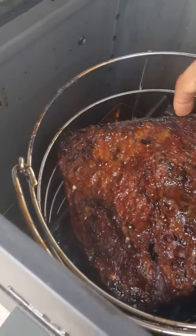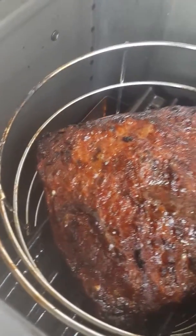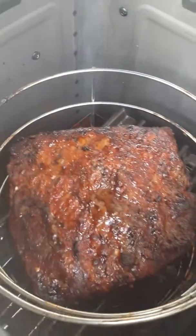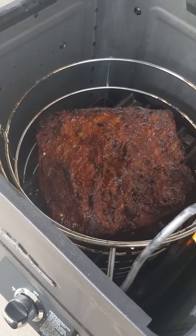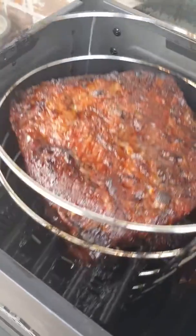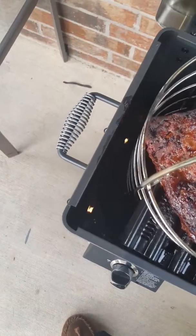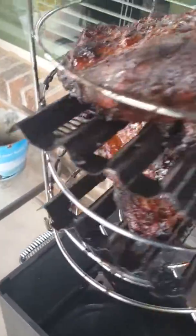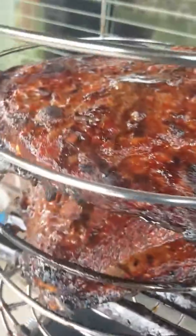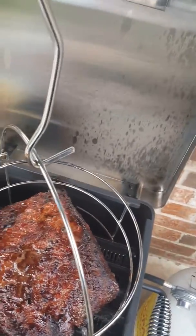It's not burnt at all. I got a little crisp on the side there but it looks really good, guys. It smells really great. Let me pull it up here so you can see how the other one looks. There you go — got a little shelf system here. I'll give it a little bit longer and this bad boy is ready to come off.